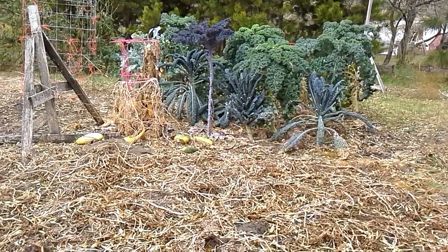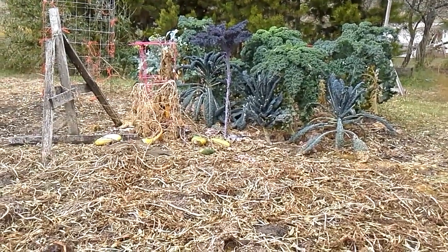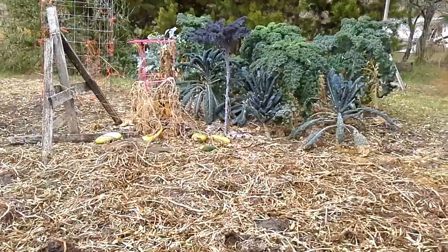Look at that kale — that is astounding. And we'll be able to eat that all winter long, because it'll hold up through the snow. Health and happiness — Cindy at Suede Hills, signing out. Thank you.